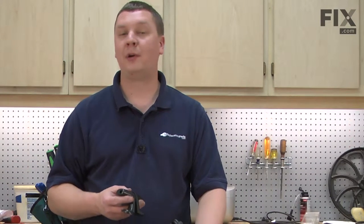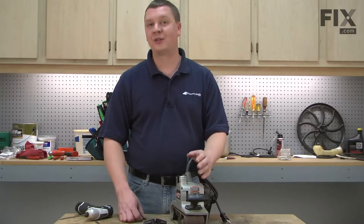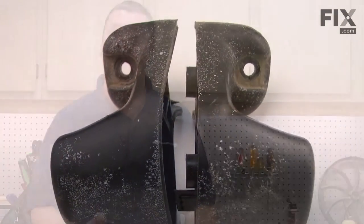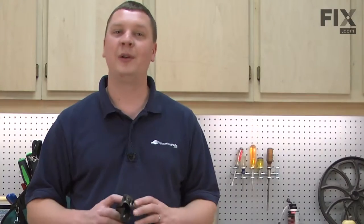In this video, I'm going to show you how to replace the front handle assembly on a Porter Cable 3x21 belt sander. Due to its location on the front of the sander, the front handle assembly is prone to damage from accidents. If you drop your sander, it's pretty much guaranteed this handle is going to get broken. Fortunately, replacing it is easy to do. Front handle assemblies, as well as many other parts, can be found on our website at eReplacementParts.com. Let's get started.